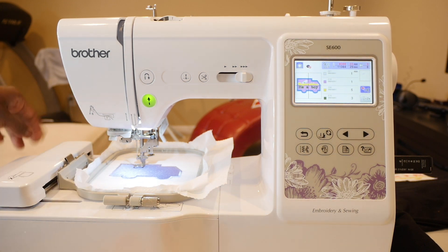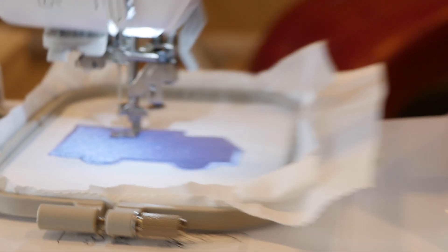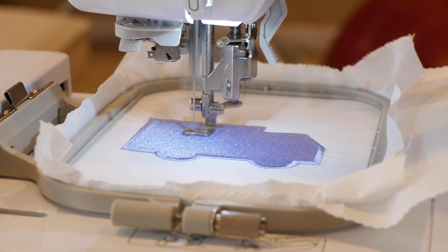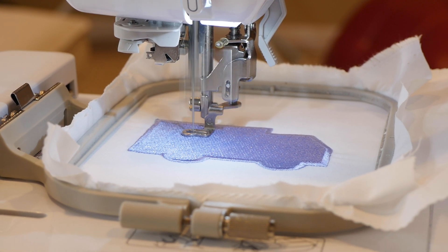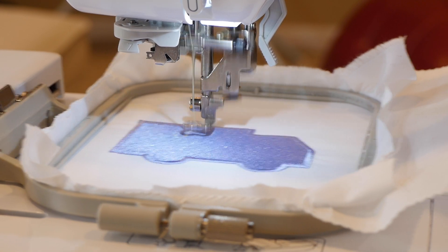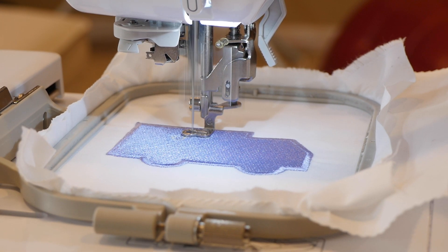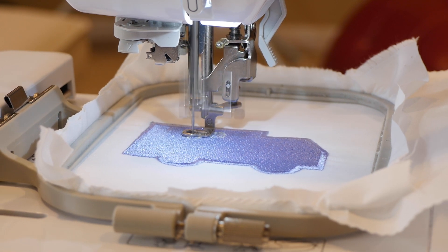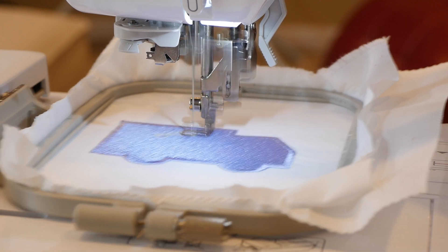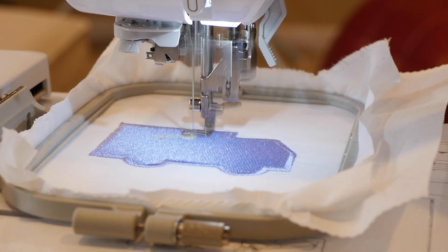I know I mentioned it before but I'm going to mention it again for people who tune in mid-video: the SE600 is back in the Amazon store. If you haven't picked one up yet, use my Amazon link down in the description below to purchase your Brother SE600 sewing and embroidery machine today. If by the time you go to Amazon and they don't have one, pick up a PE800. It's an embroidery-only machine, has a bigger 5x7 hoop, but you'll be able to use these designs on your PE800.